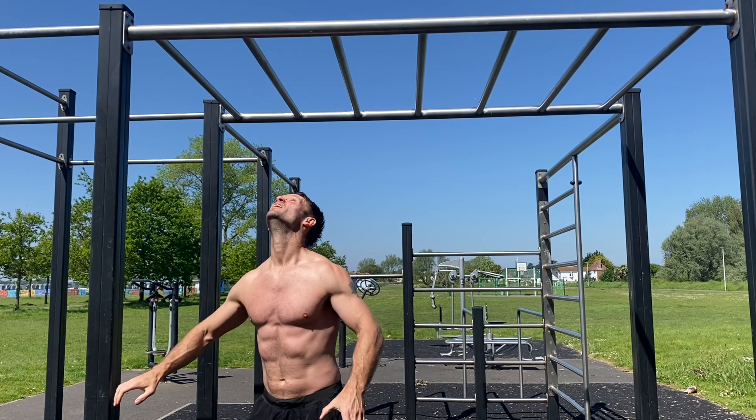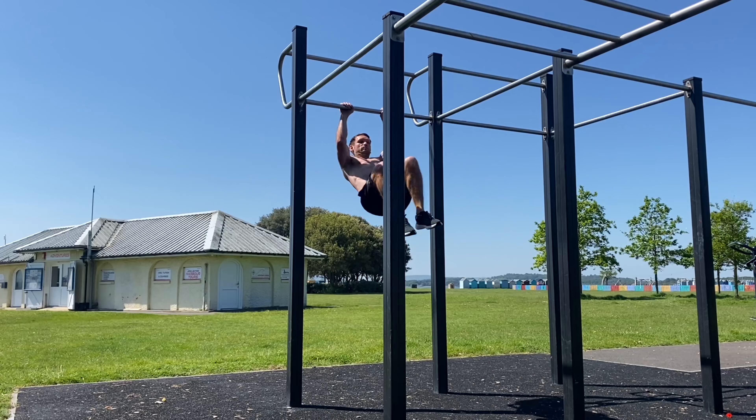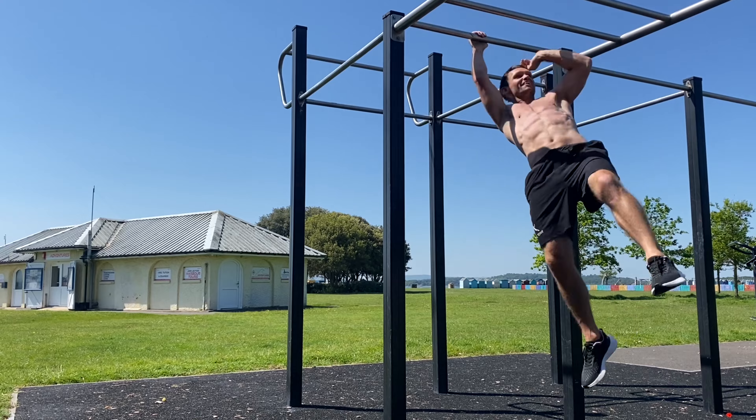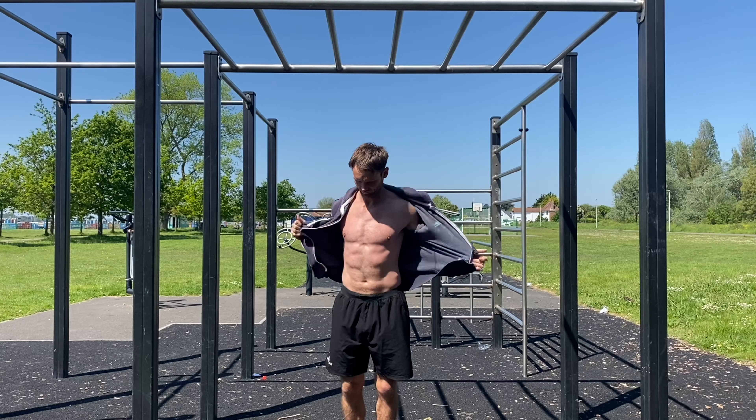Check out this playlist I compiled a few months back for more insight on this, but this video is more about how to build and shape the abs so that when your body fat is low enough, you'll be sure to have enough definition to show them off with pride.